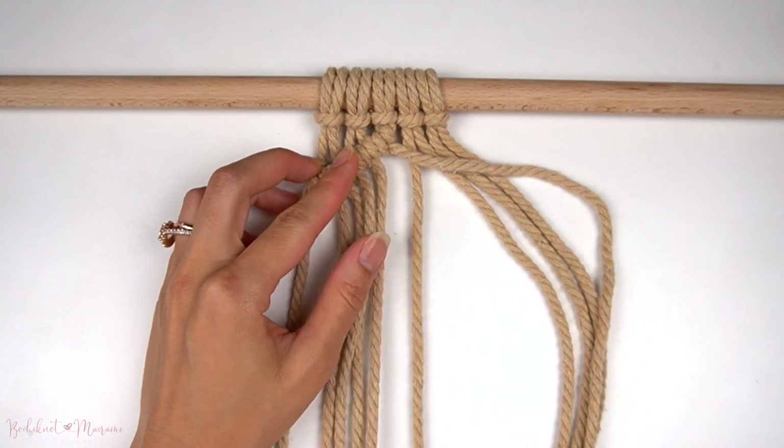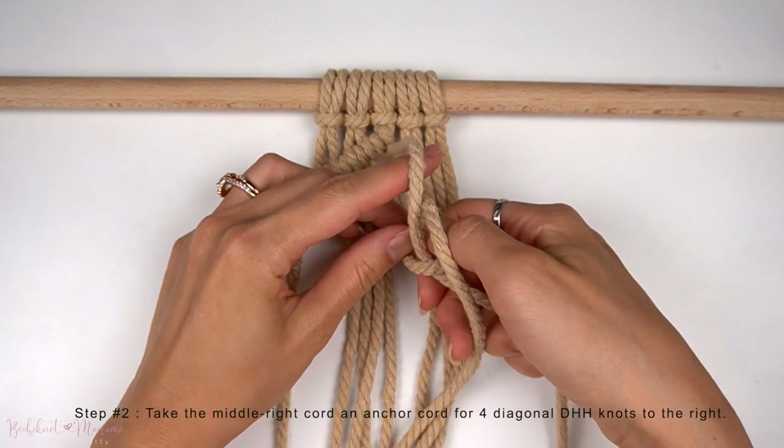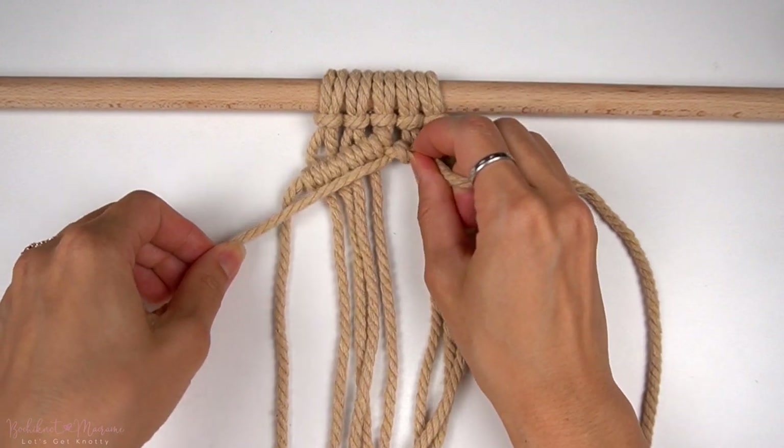Once the diagonal row of double half-hitch knots are made to the left, we're going to take the middle right cord as an anchor cord for a diagonal double half-hitch knot row to the right side this time.